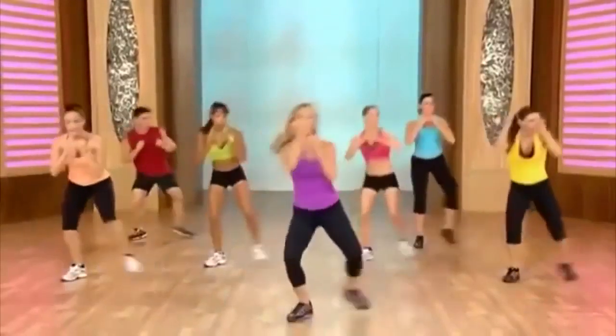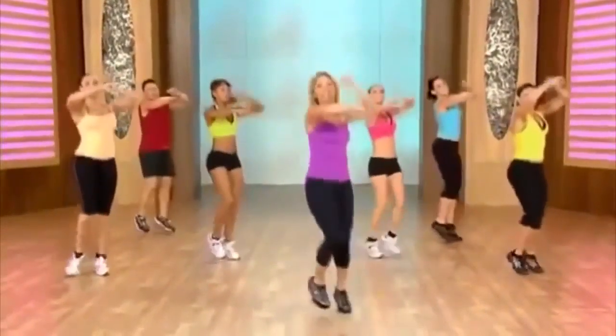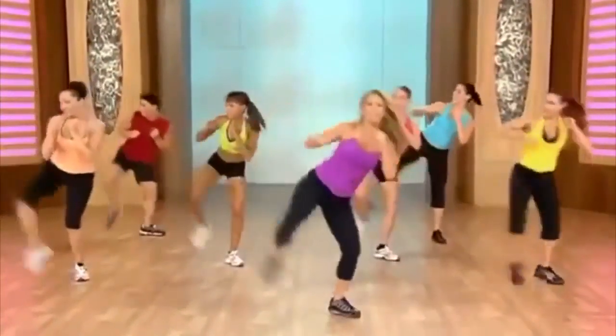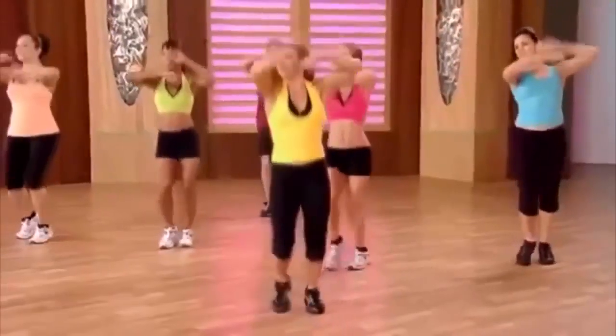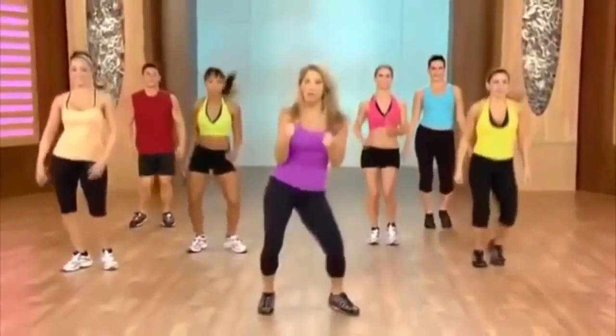Add an arm — reach, reach. Firming the arms and the legs at the same time. And press, and press. Okay, let's get our arms ready.